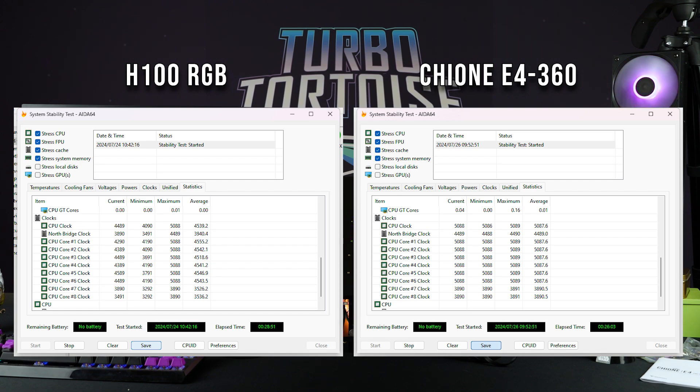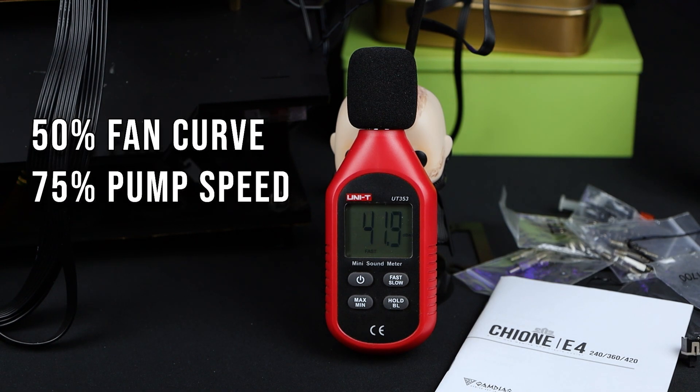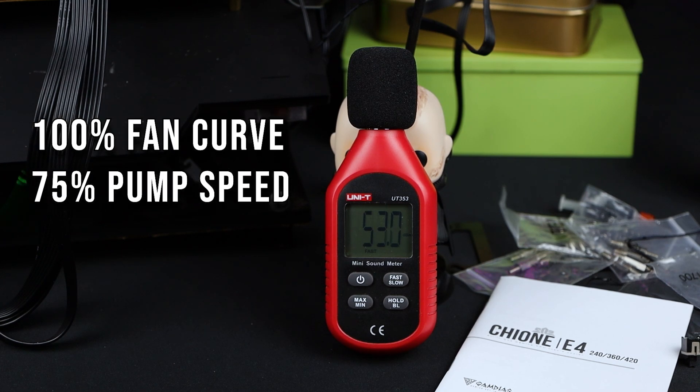If you run the fans at 25%, which is where you should be during gaming and normal non-multi-threaded workloads, you're probably going to have it be basically inaudible. If you increase the fan curve to 50%, it starts to go ahead of the pump in noise volume. At 75%, things are getting a little rowdy. And then at 100%, it's quite noticeable.